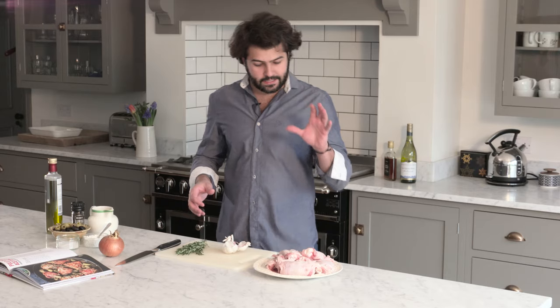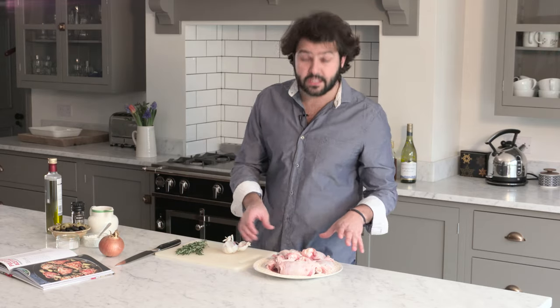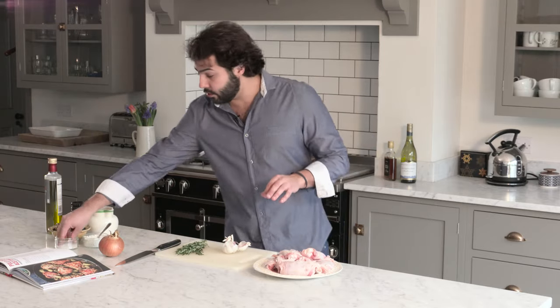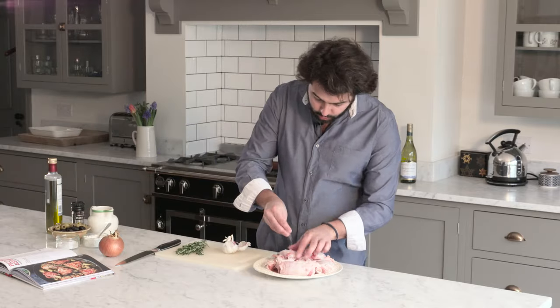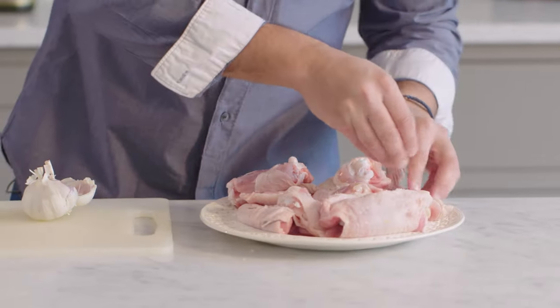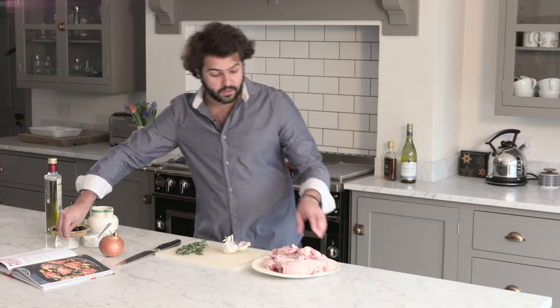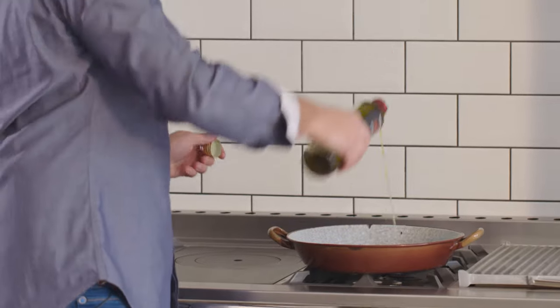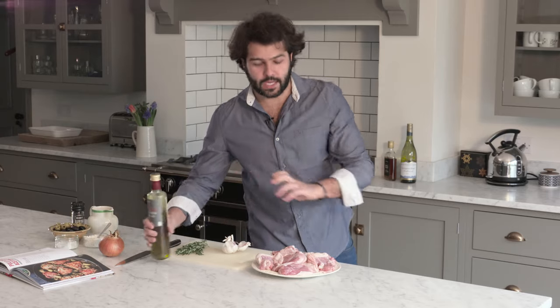First I'm going to pan fry over a high heat these beautiful chicken thighs. They have the skin on, the bone in — that all is flavour. I'm just going to put a little bit of salt all over both sides of the thigh, inside and outside. A good drizzle of extra virgin olive oil and we are going to start pan frying them over high heat.